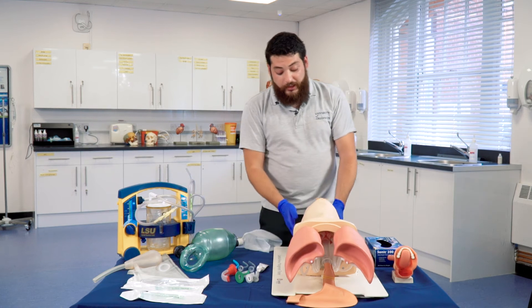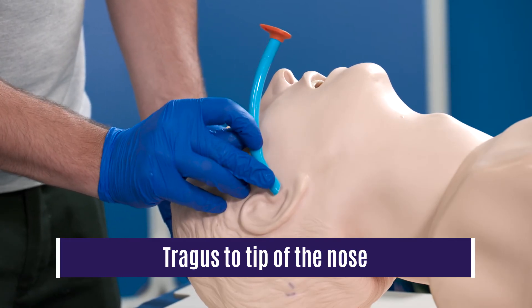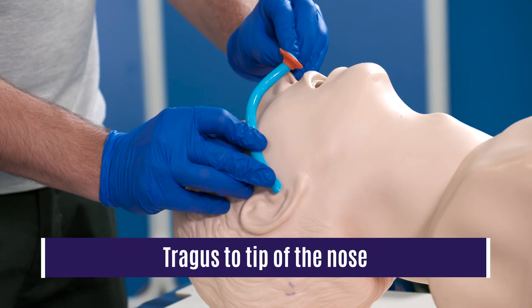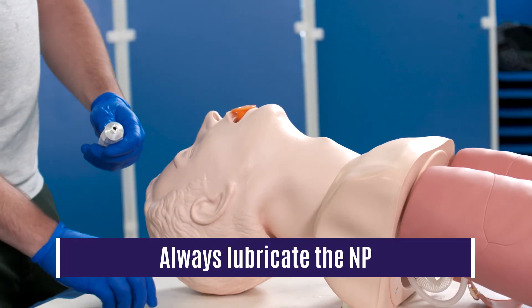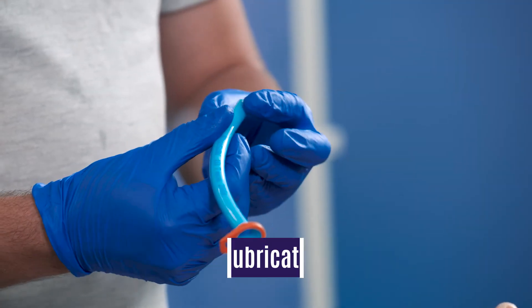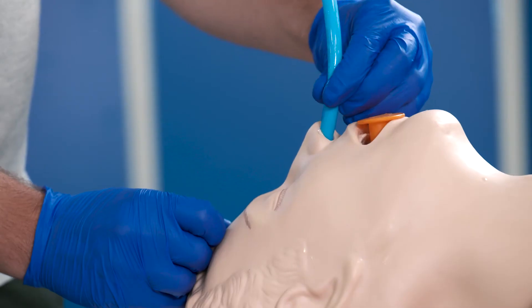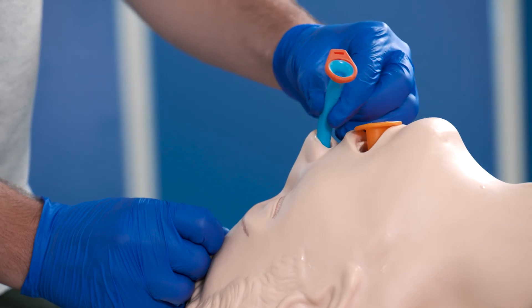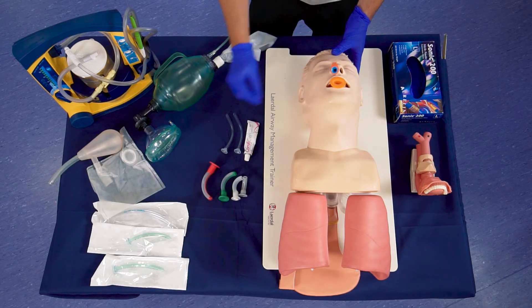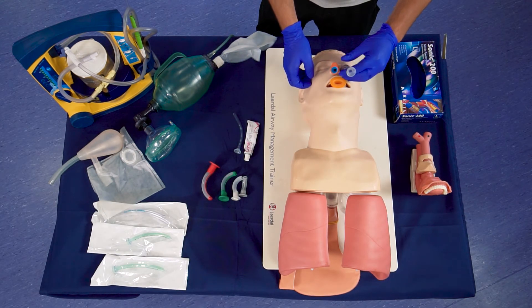When we use NPs, it is the same size up — this is from the middle of the earlobe to the tip of the nose. As you can see, this NP has a bevel and this bevel is directed towards the septum. Because the nasal passage is very vascular, if you do come across resistance, it is best not to continue pushing further as you will create active bleeding. So in this case, we are doing two NPs and an OP.